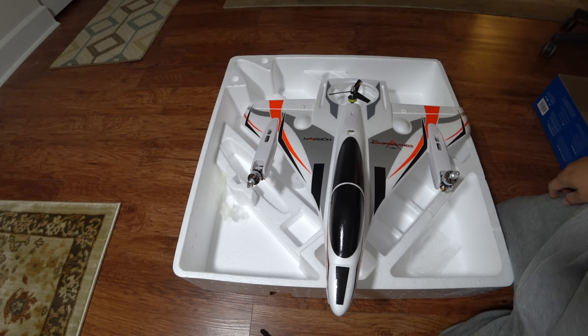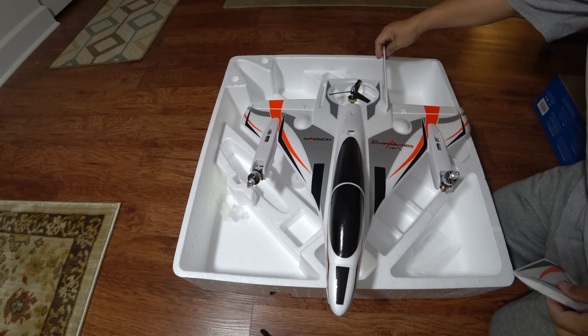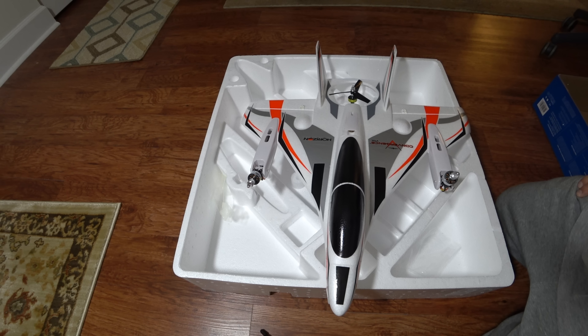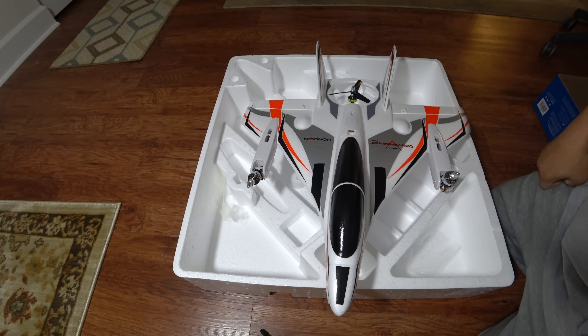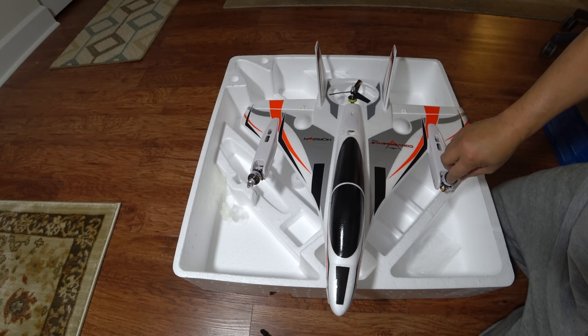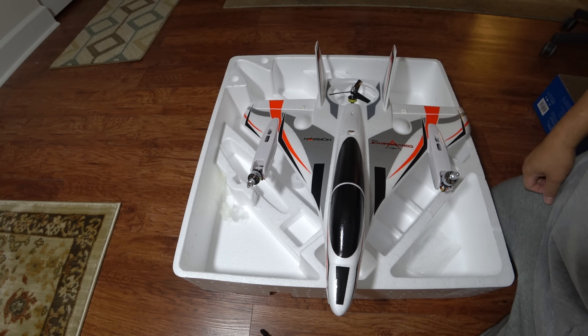Can't wait to get it out to the field and see how it flies. I've just added the tail wing and tail fin to complete the assembly. Everything is mostly assembled — you just need to screw the fin in the back, install the props, bind it to your radio, and this baby will be up in the air. That will be the next video once I take it out to the field. Thanks for watching — I hope this showed you how it comes in the box and what's included.